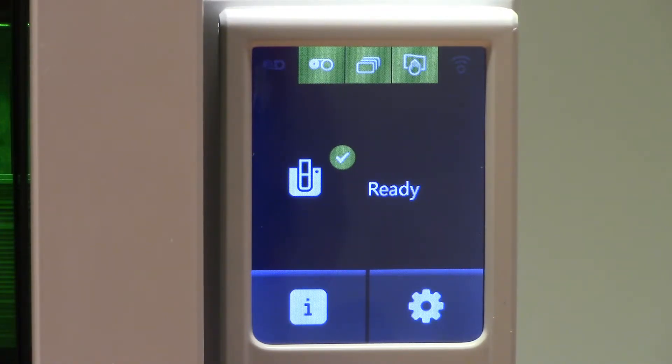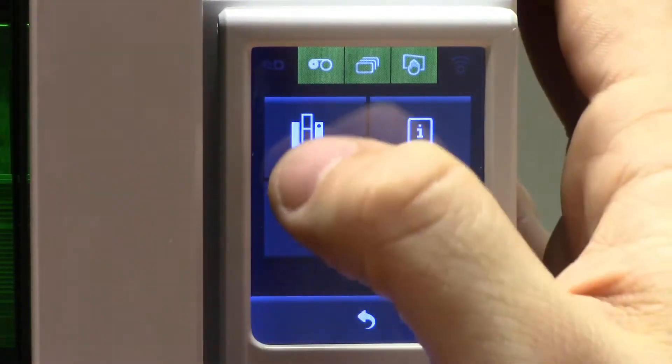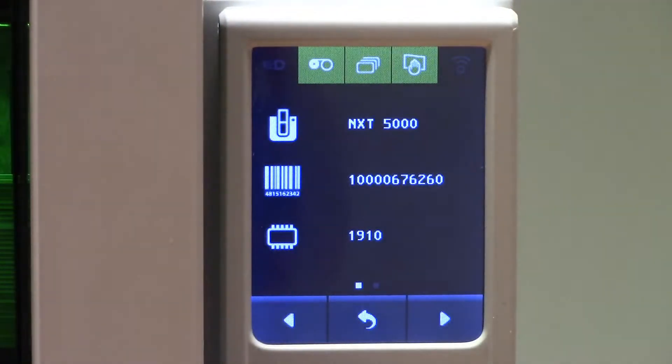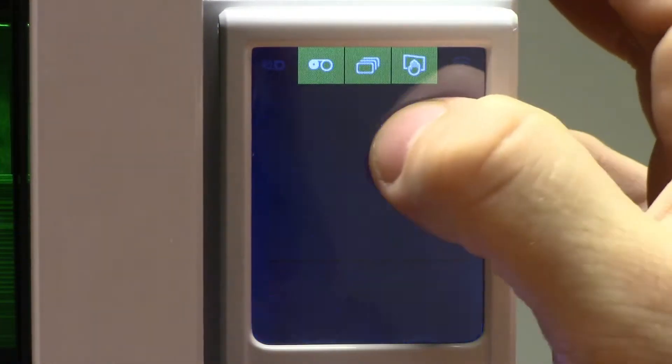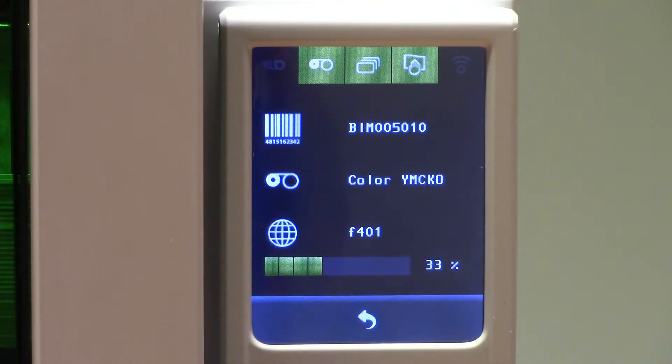Not only is the LCD screen used for alerts or error messages, it's also used to view information about the printer itself, such as the name of the printer or the printer serial number. We can also view information about the ribbon, such as the ribbon part number, what type of ribbon you're using, whether it's YMCKO, YMCKOK, or a K ribbon, as well as the lifespan of the ribbon. You'll notice this ribbon has 33% life left.